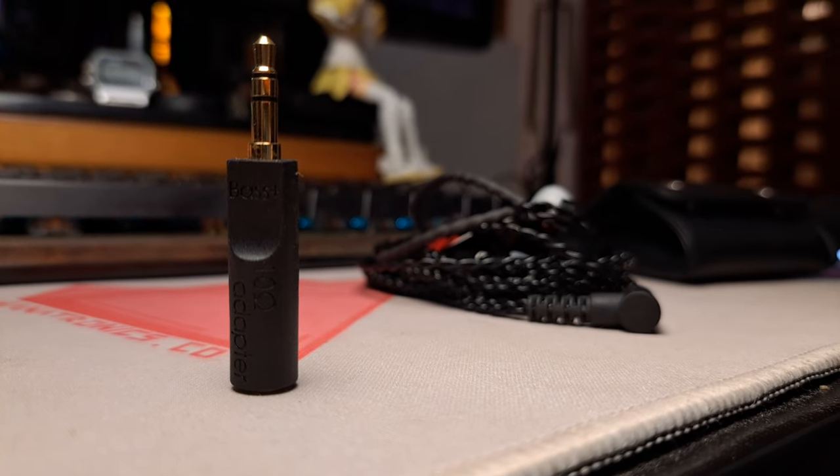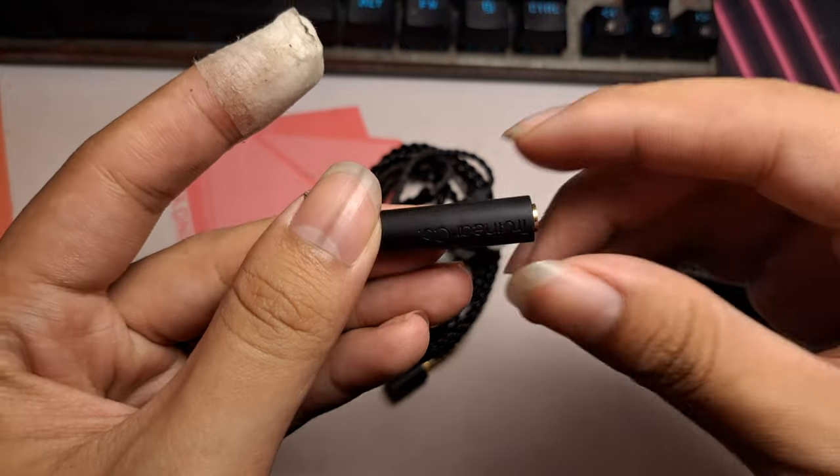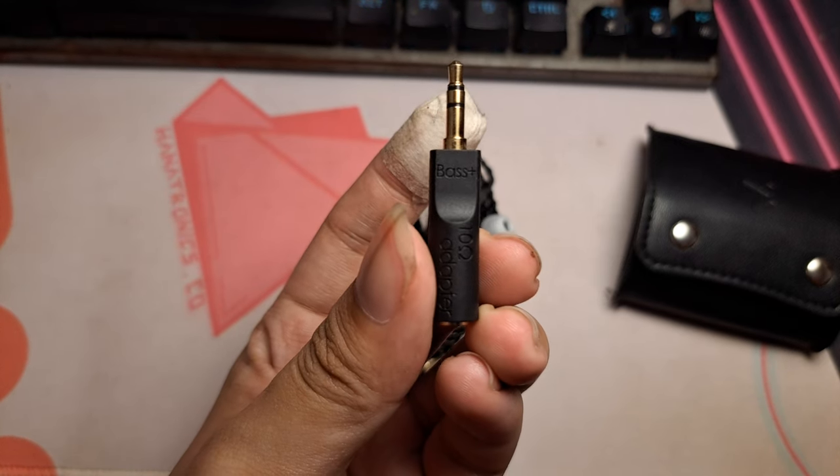About the 10-ohm resistor — I haven't used it that much, as I don't think it's necessary. However, please do include accessories like this in the future, as it gives useful flexibility to the user.